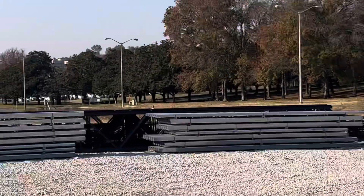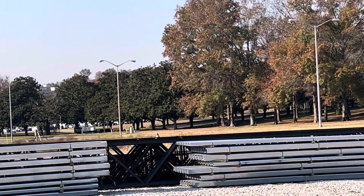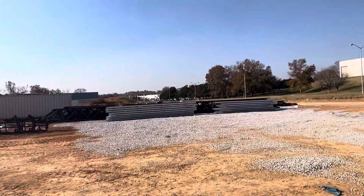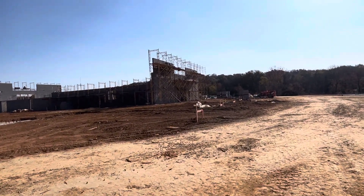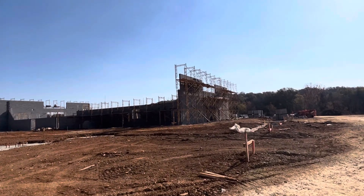We have the bar joist and the corrugated metal sheet — you can see that for the roof truss and roof work. Everything on site is ready, good to go. We just need to finish the block mason work.